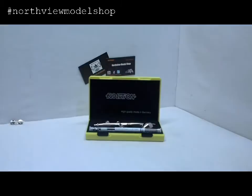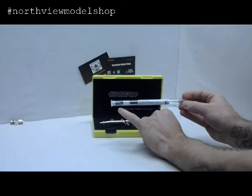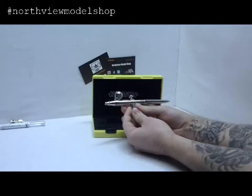Let's open her up. And there we go guys — high quality, made in Germany. Really nice set in there, just crown jewel if anything. Here's your .4 needle set, comes with the crown and the nozzle and then the .4 needle inside of there.